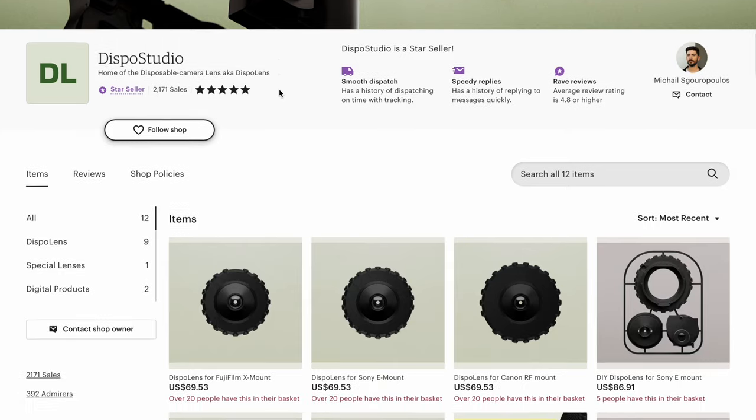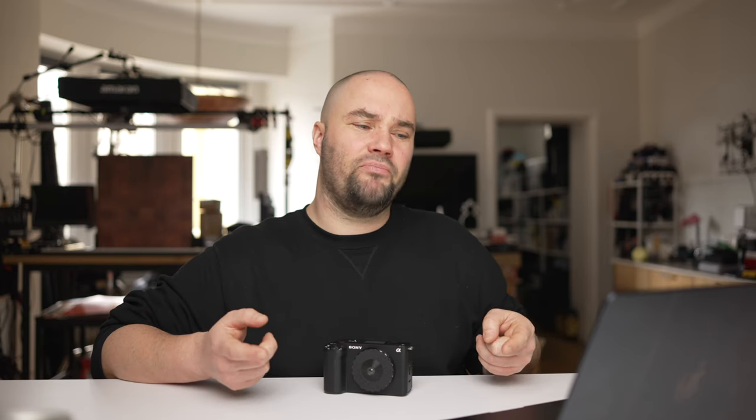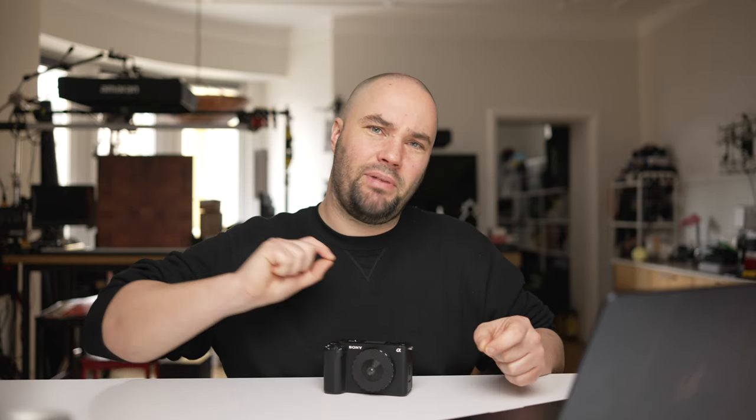It comes in a variety of lens mounts: Fuji X, Sony E, Canon RF, Leica M, and Nikon Z. You can also buy it as a DIY kit as a present, which is a little more expensive at $86. There's a triple lens mount option for $94. You can even buy one to print yourself as a pinhole camera body cap — you print it, put a pin through it, and take photos with a really cool look and feel.